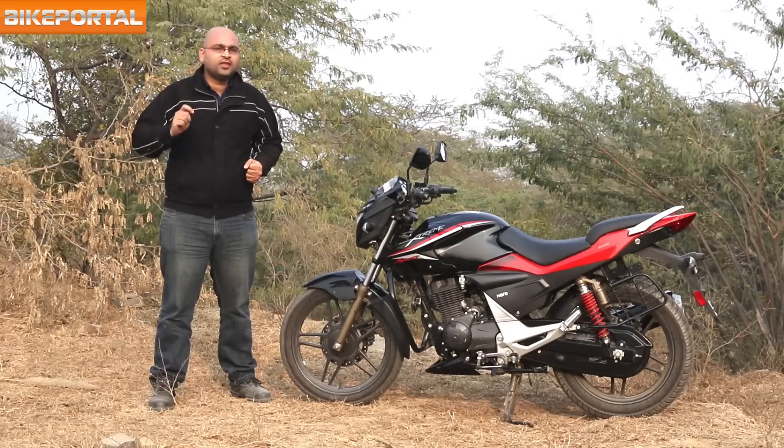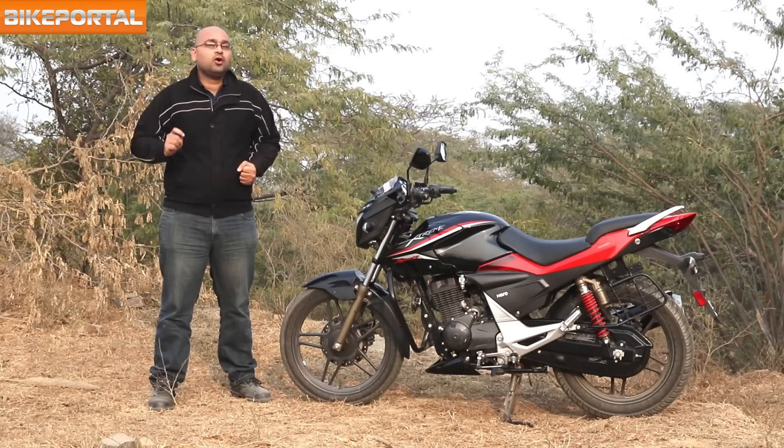However, with time almost everything on this bike has changed. Let's find out if it has been good or not on the show today.